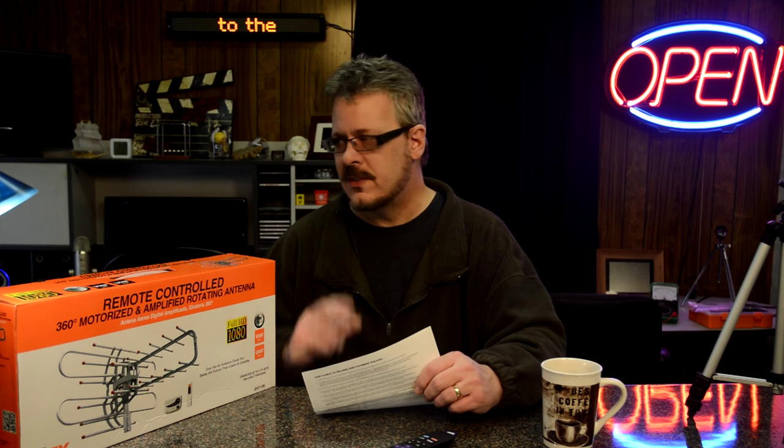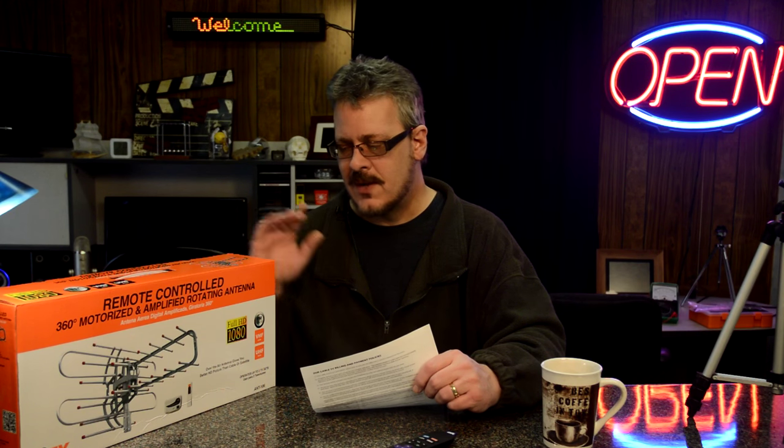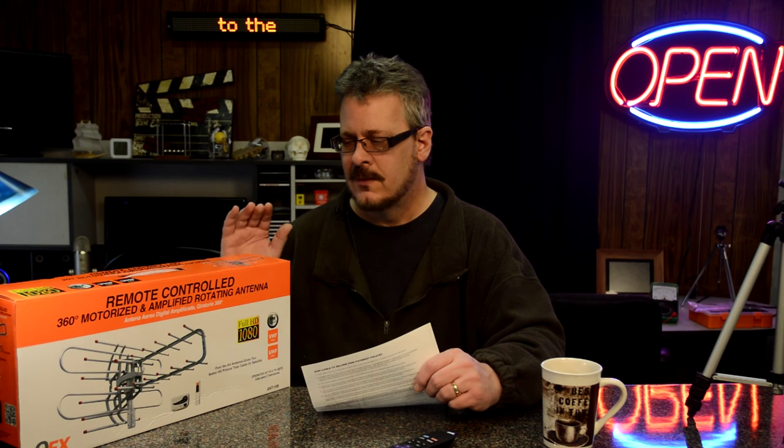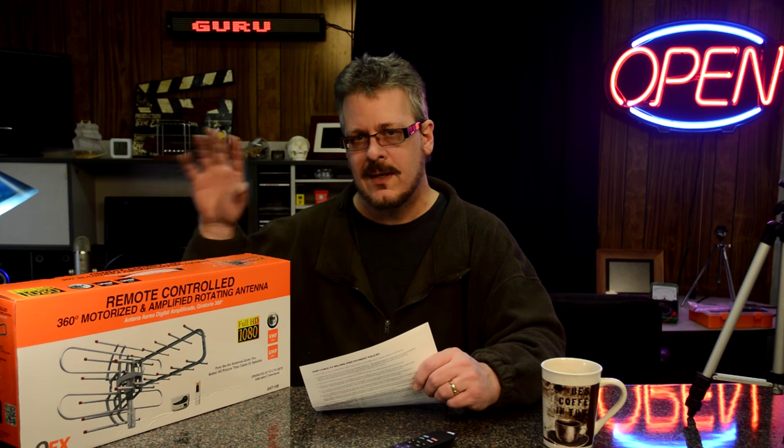I tried a digital antenna in the past and it did not work. It was one of those squares that you mount in the window, and it didn't get not one channel — I think that was $20 or $25. Now, I was at Big Lots, and this was $20. They had this style and they had some others, but this looked the most interesting. It's kind of ugly and cheap looking, but I was going to mount it up in my attic, and you wouldn't see it anyway, and I could just point it at that cluster of antennas and pick them all up, hopefully.